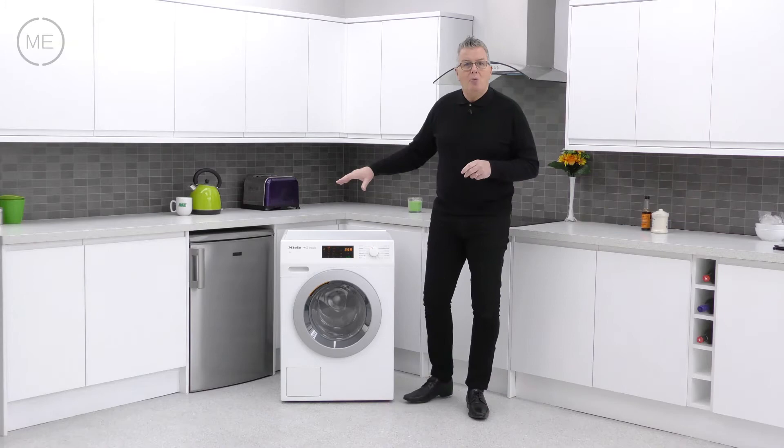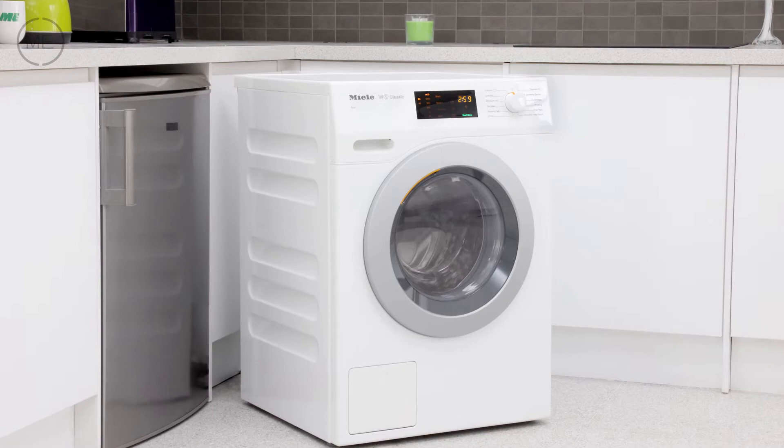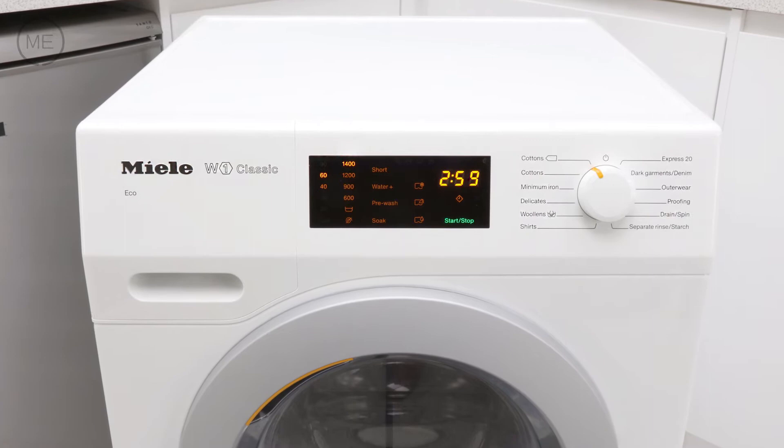Design wise it's classic Miele — smart and minimalist in lotus white, with a matte silver grey door with a shiny dark grey insert. The direct sensor display panel is in black with a yellow and green readout.